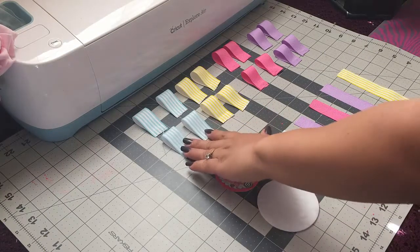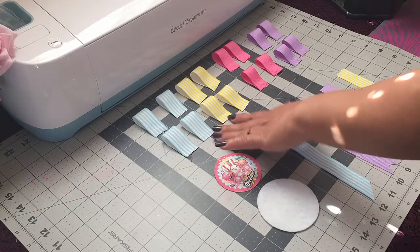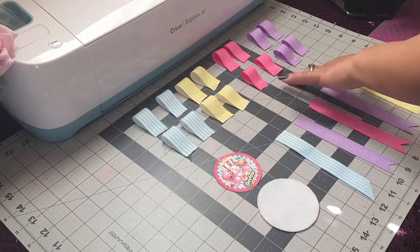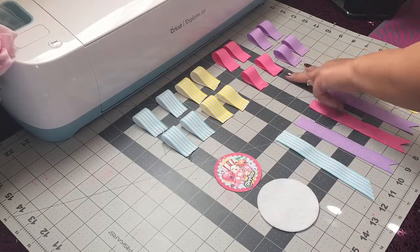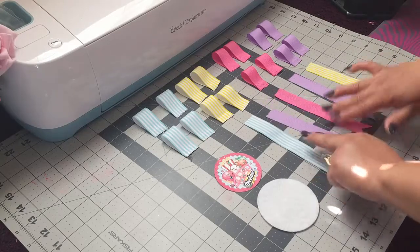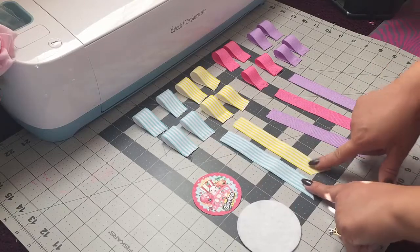I'm using this blue and yellow stripe ribbon and these are both one inch wide and four inches long. These are both seven eighths wide and four inches long.